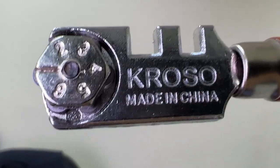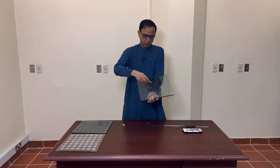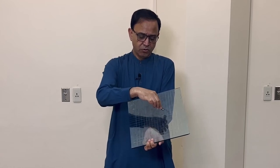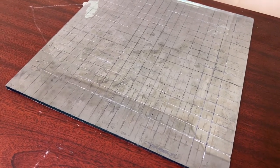We created a low-pass FSS because, even using this tool, creating any complex structure like a circular, rectangular, or other type of FSS element on this was very difficult. The best approach was to create a low-pass FSS which is just apertures in straight lines.